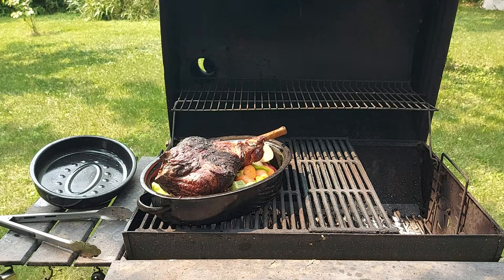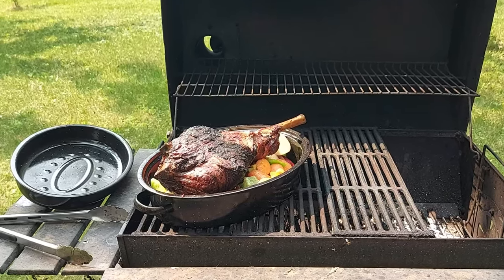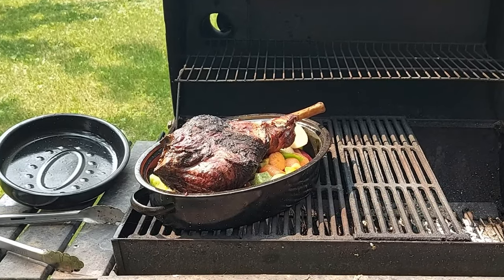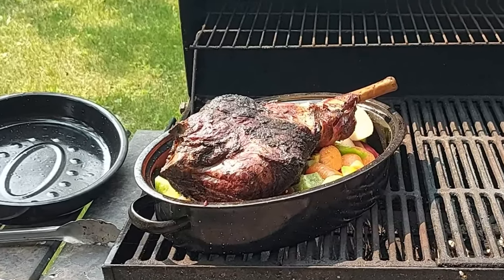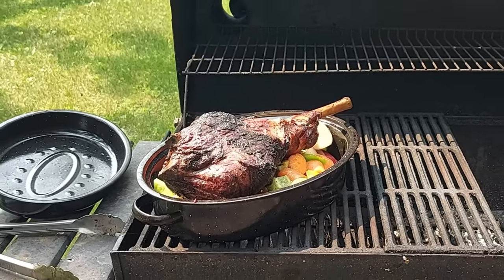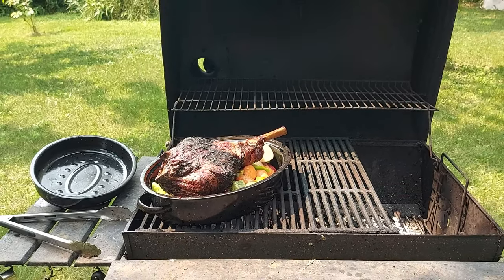Okay, so here we have our smoked lamb leg. It's been on for about three hours. I just put it on a bed of potatoes, carrots, green peppers, and some garlic. I'm gonna let this go now for another hour or so — maybe two, maybe three — at low heat. It's already looking delicious; it's just gonna get more tender and soak up that smoke flavor into the meat as well as the vegetables.